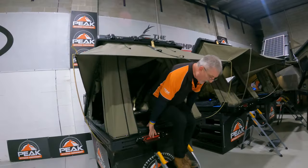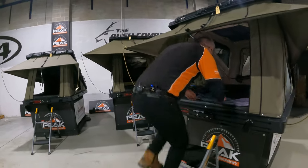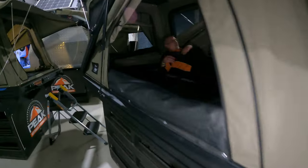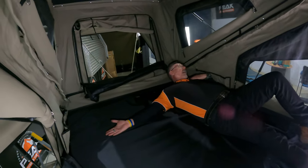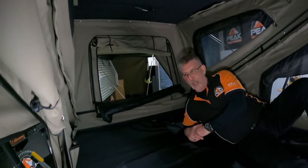Now I'm going to jump into the TX Max to show you the difference. With my shoulder hard against one side again — there's your 200mm difference. So that's the wider model.